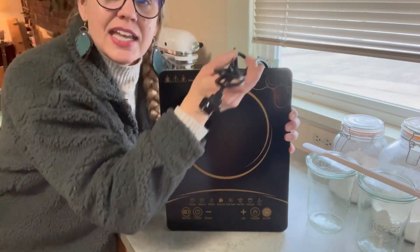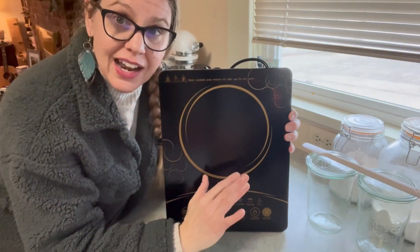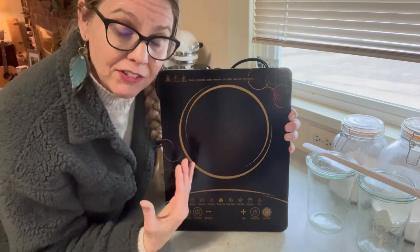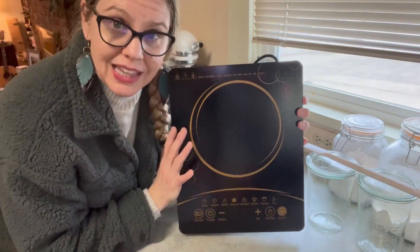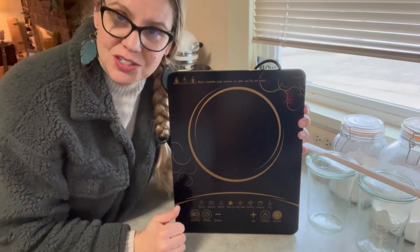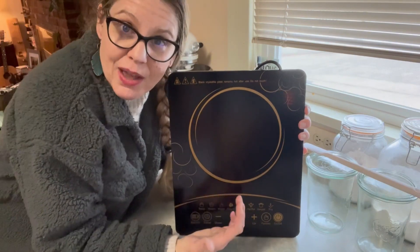So it just plugs in. It is electric, so it does plug into a standard two-prong plug-in. This is great for just an extra cook surface in your kitchen on the countertop, or if you live in a small space or an apartment, or you're traveling — it is portable as you can see. It's extremely lightweight and easy to clean. Would also be great for camping in places where you have access to electricity. So let's get it plugged in and we'll go over some of the features of this product and then do a demonstration.